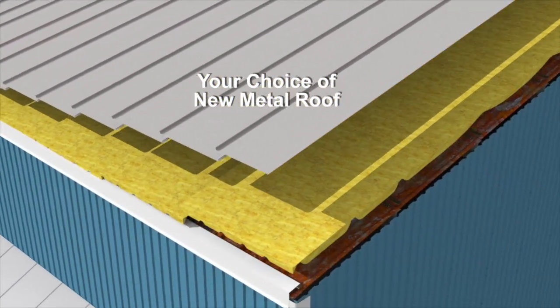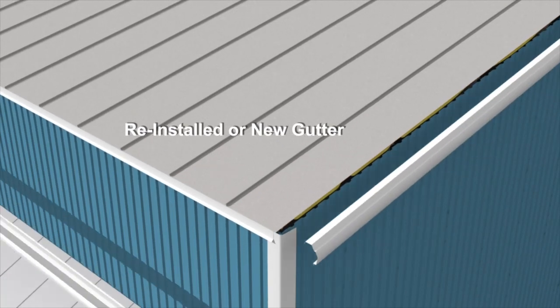Our last step is to install the new gutter and trim, completing the roof retrofit.